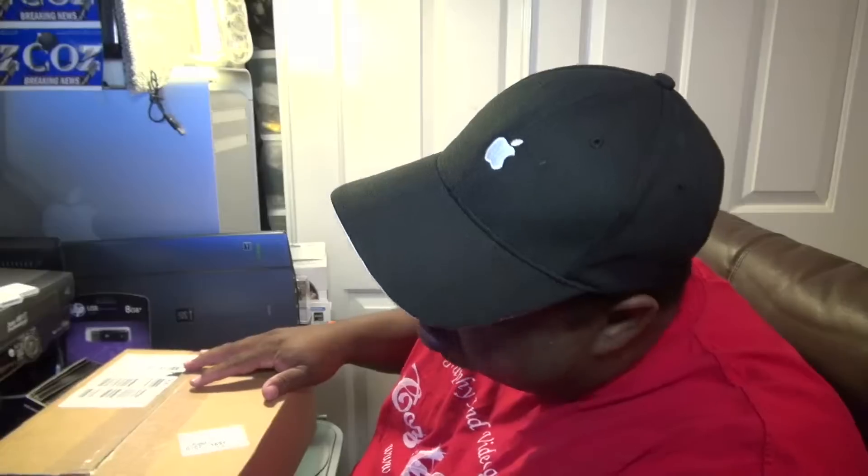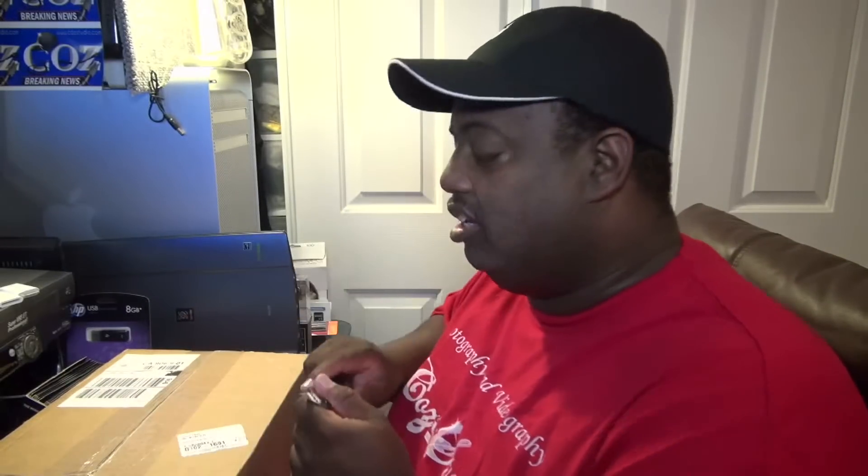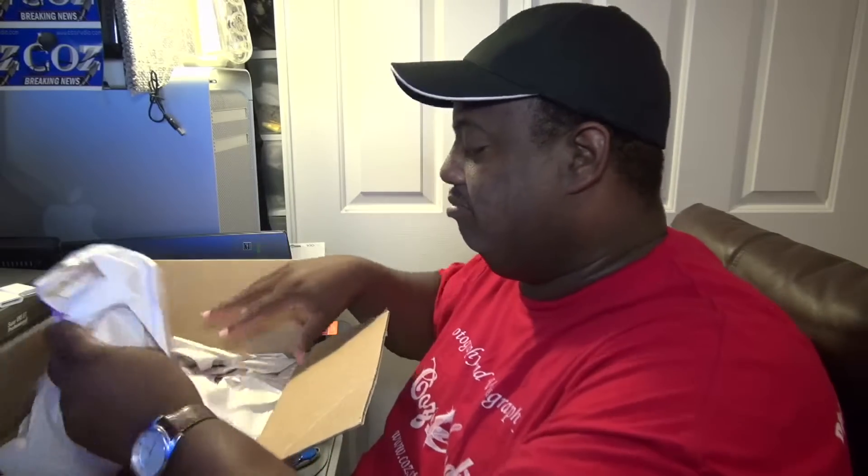I'm surprised this box came so quickly — I just got the email on it yesterday and it's already here today. Let's see what it is. The packing slip... got paper.